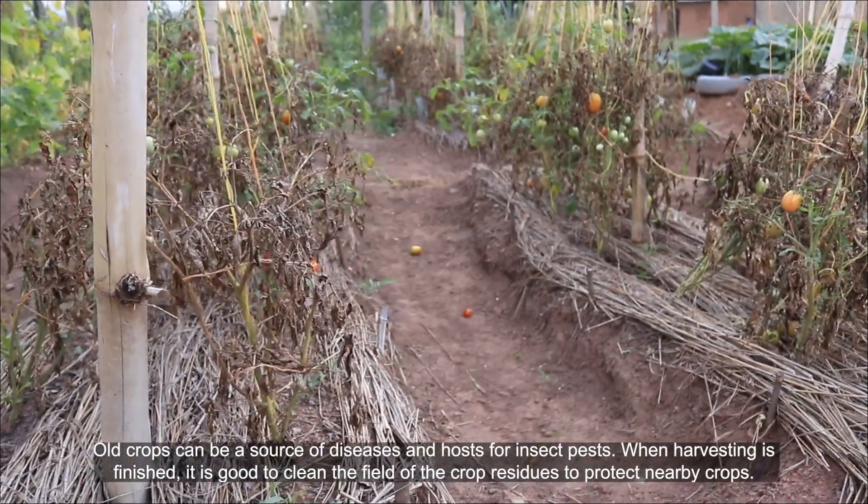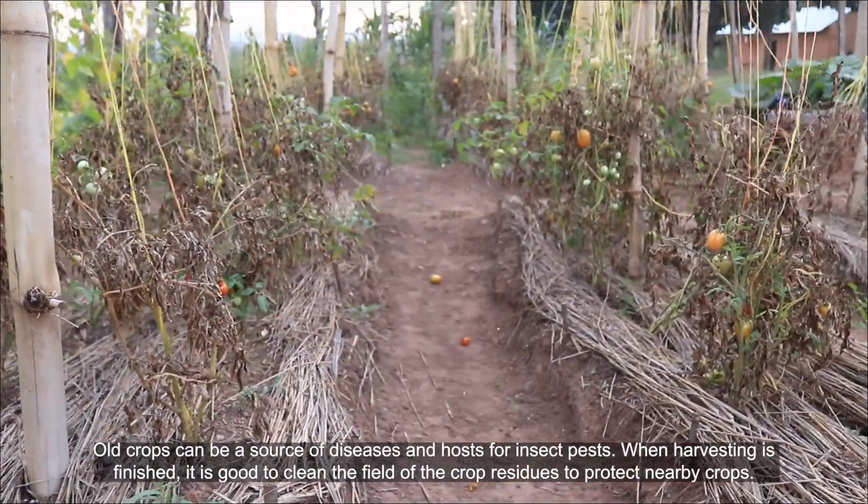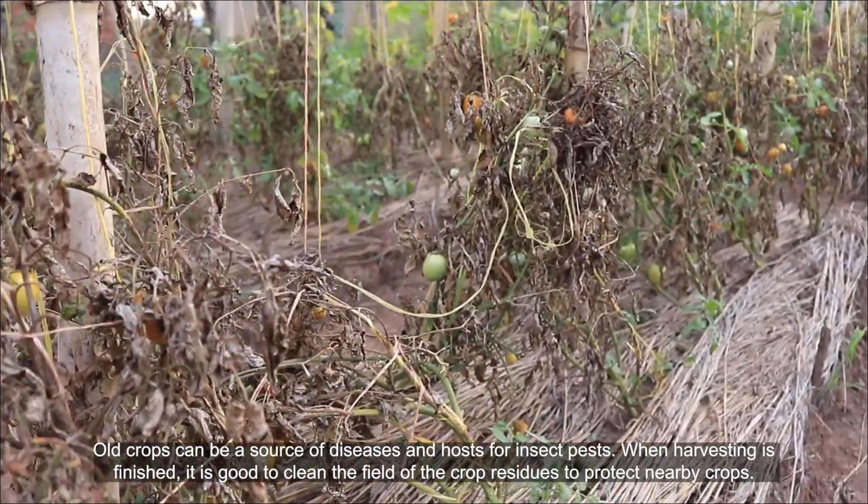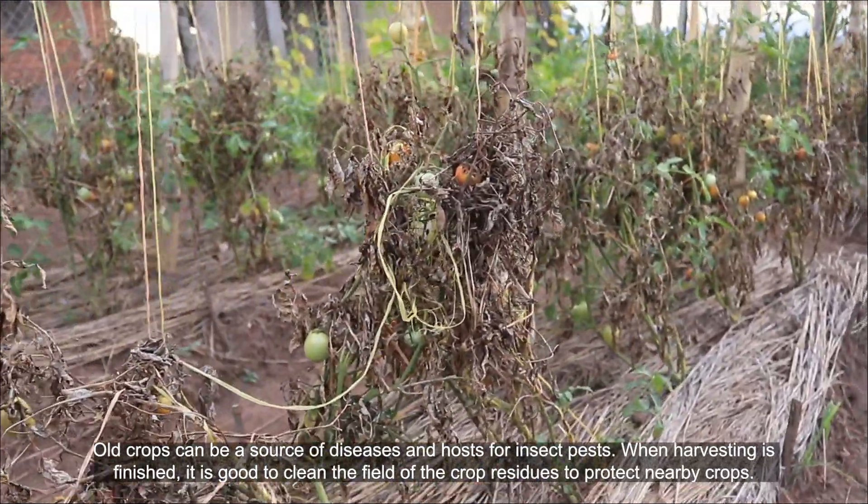Old crops can be a source of diseases and hosts for insect pests. When harvesting is finished, it's good to clean the field of the crop residues to protect nearby crops.